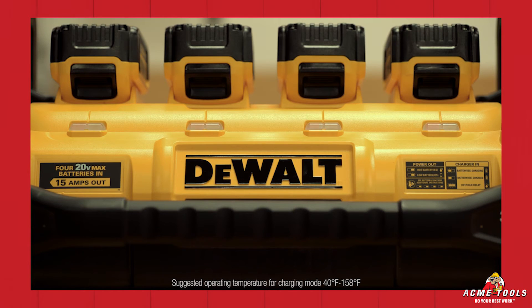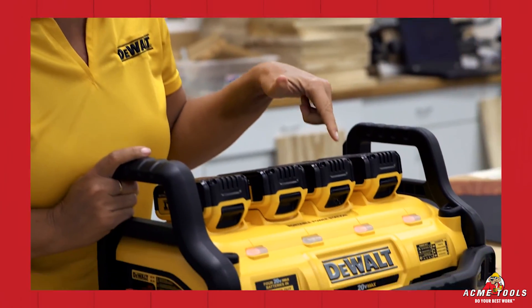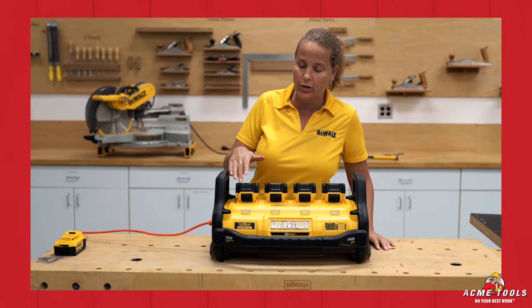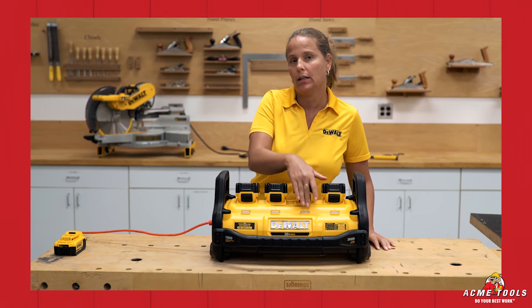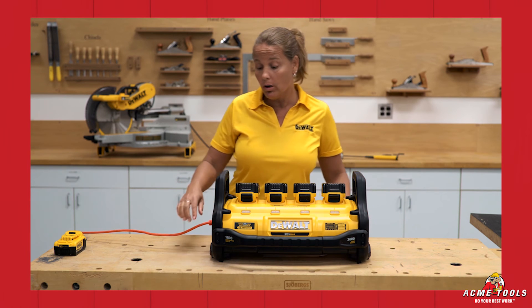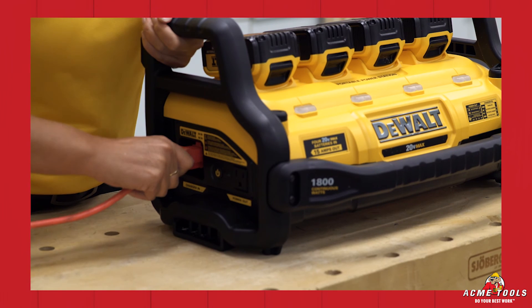When the batteries are too hot or too cold while charging, the red LED will continue to flash while the yellow LED will also illuminate solid. If one of the lights is not blinking in charging mode, make sure your battery is fully engaged to the unit. If all the lights are not blinking, make sure your unit is fully plugged into the AC outlet or that the unit is fully plugged in on the female side.